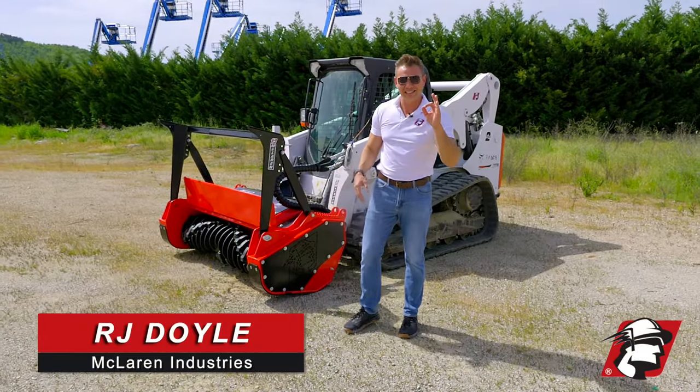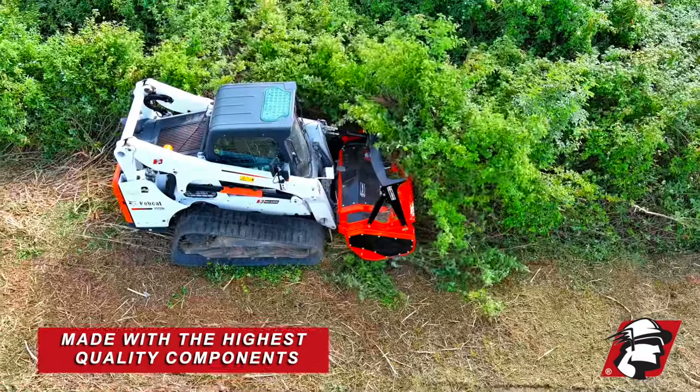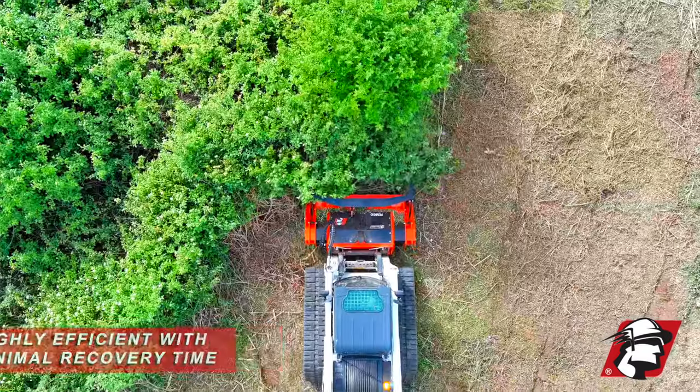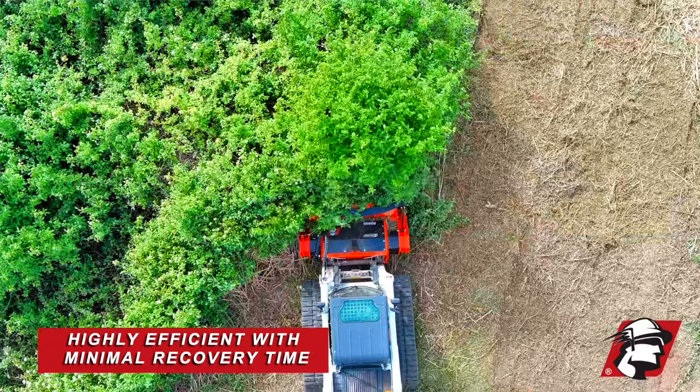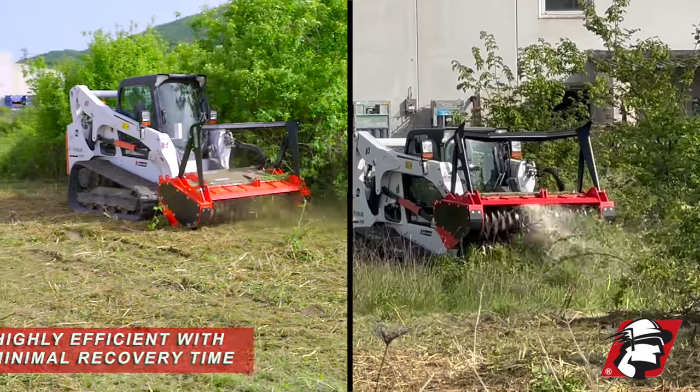RJ Doyle, McLaren Industries. Today I wanted to introduce our rotary mulcher. It's made with the highest quality components and, most importantly, it's highly efficient and the recovery time on the rotor is very minimal — that's where you make your profits. Let me tell you a little bit about this mulcher.